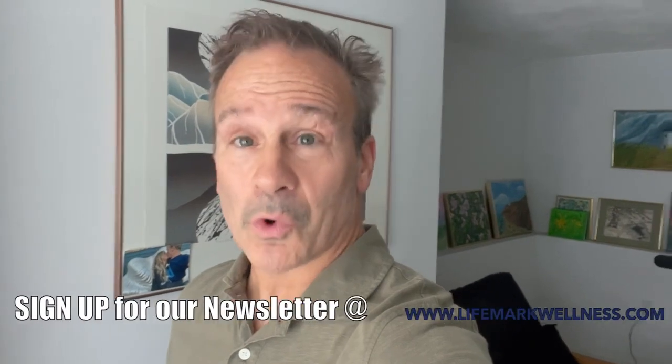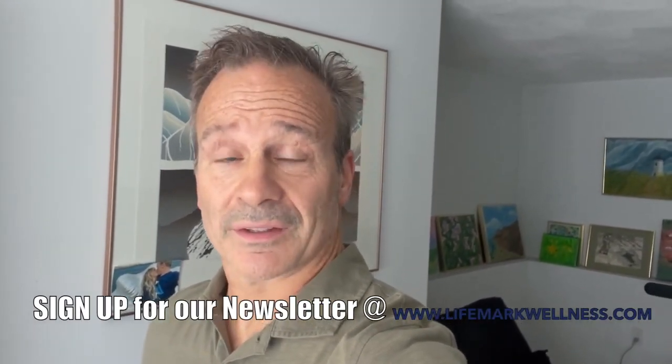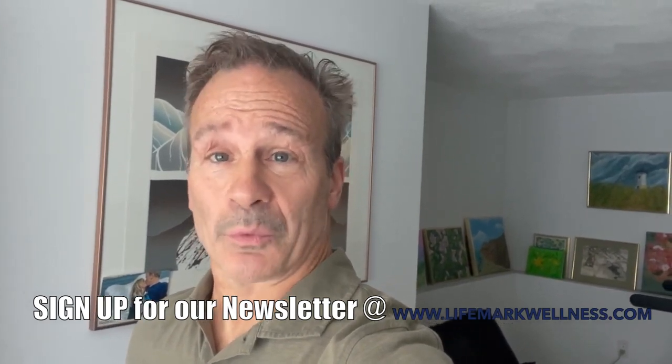You're going to work your way up to 60 seconds each. Want more easy-to-understand information on how to live your best life? Check out lifemarkwellness.com and sign up for our weekly newsletter.